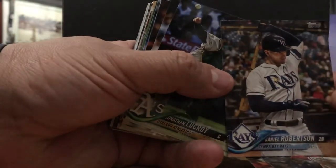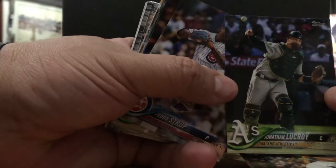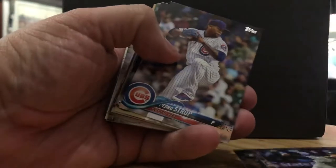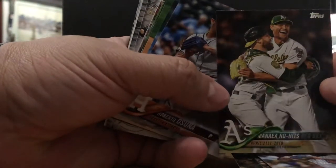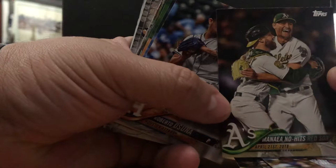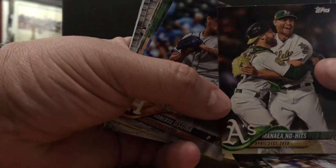Daniel Robertson, another pesky hitter from the Rays. Jonathan Lucroy — this guy's a solid catcher, All-Star, solid guy. Pedro Strrop — Miñaya no-hits the Red Sox. One of the incredible features of last year's season. That Red Sox team, the best Red Sox team ever, and this guy no-hits them. Let's see what else he's got in the tank for 2019.